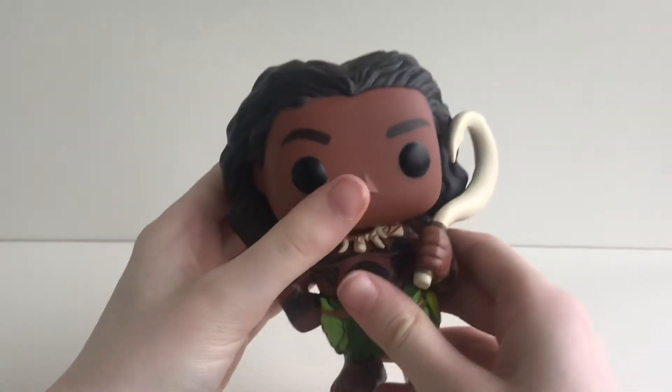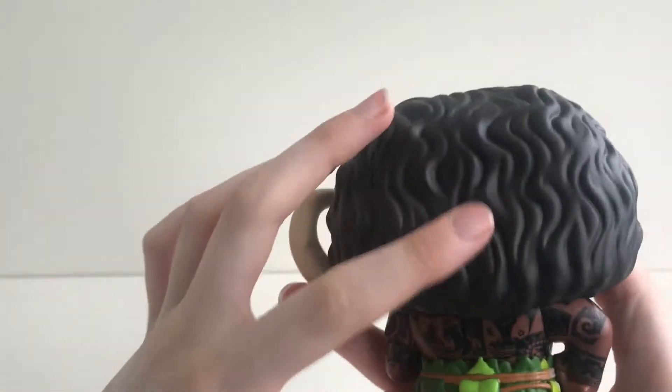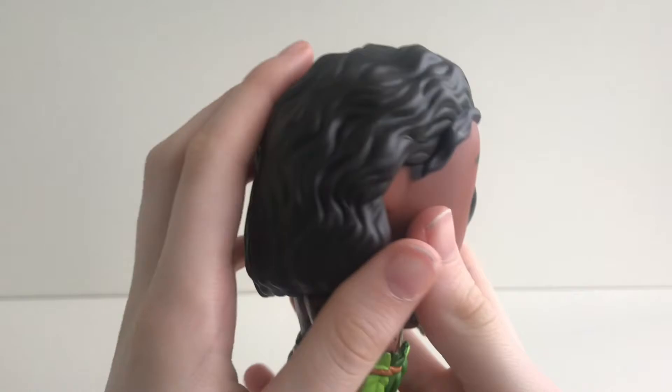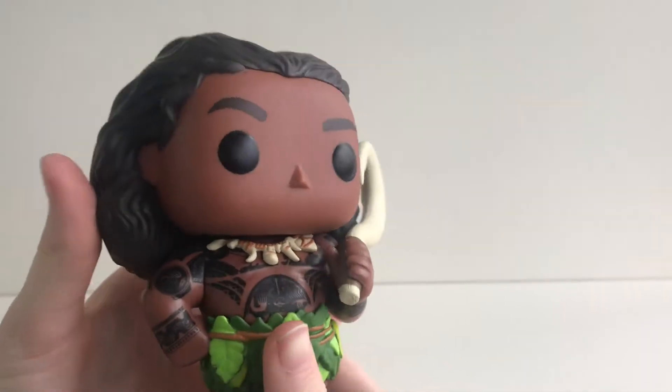As we go to the head, it is not movable. I love his sculptured long hair, and his head is very big for a normal pop.